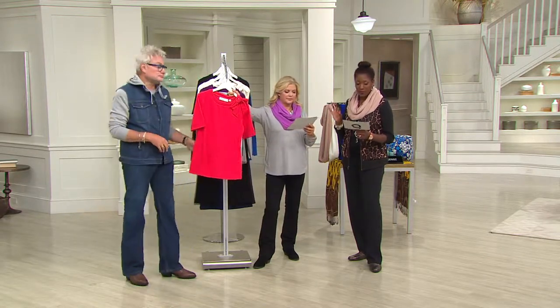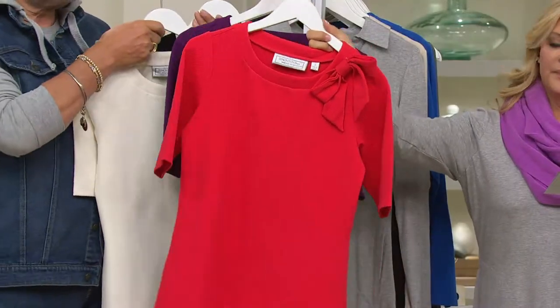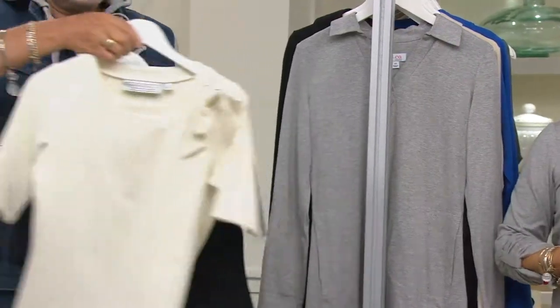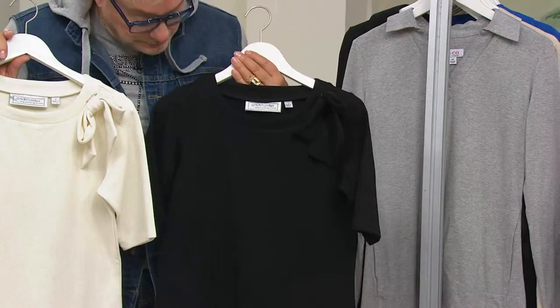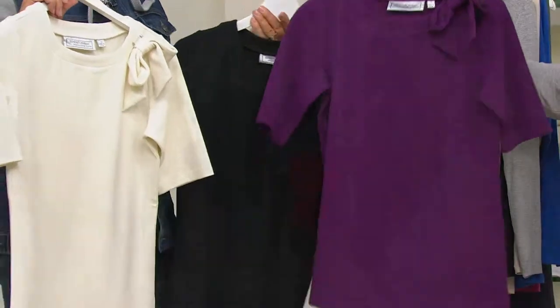We'll talk about the fabric and the colors too, George, if that's okay, because that piqué is absolutely beautiful. So there's your bright poppy that you saw on Angela — extra extra small through 2X. This is what we're calling plum berry, extra extra small through 2X. Winter white — oh, that's stunning — extra extra small through 2X, and machine wash tumble dry, so do not fear. And the black, extra extra small through 3X. All phenomenal colors for every season.